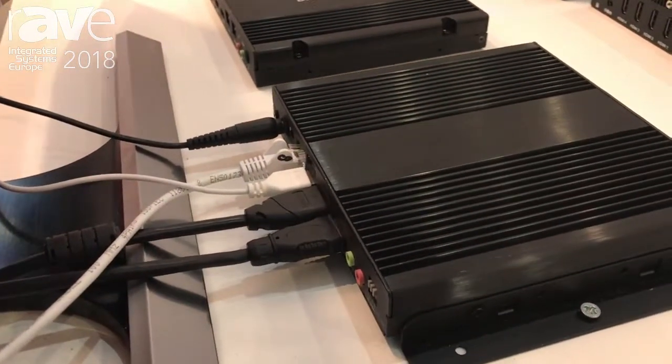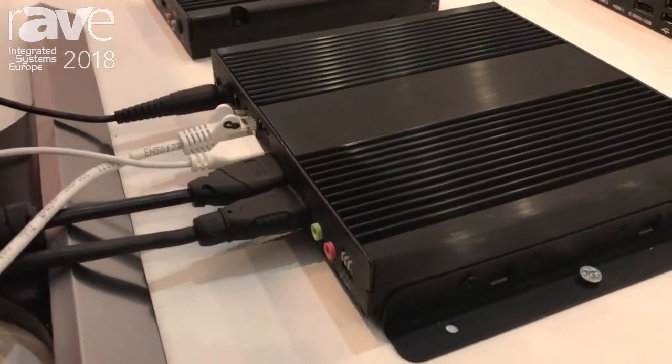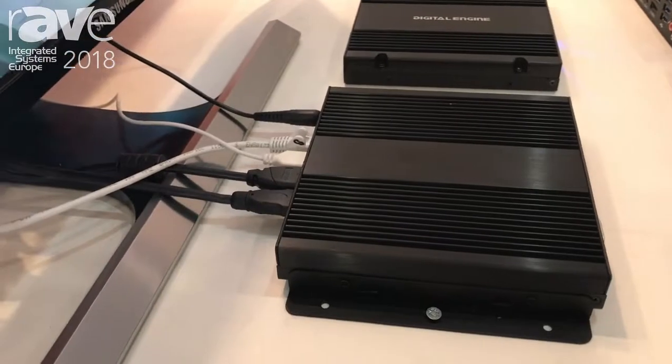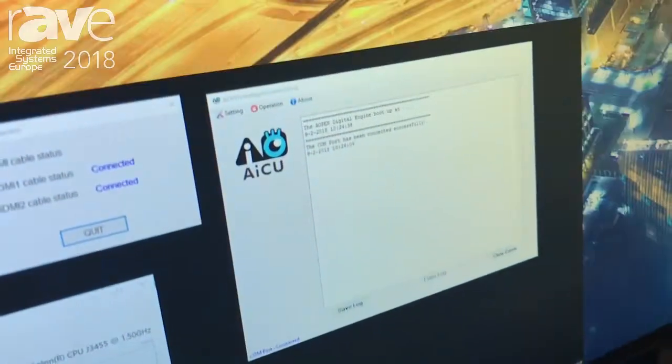What is even more important about this player is that it comes with a new feature that Aopen is presenting at this ISE. It's called the AICU — the Aopen Intelligent Control Unit — and it has five special features.